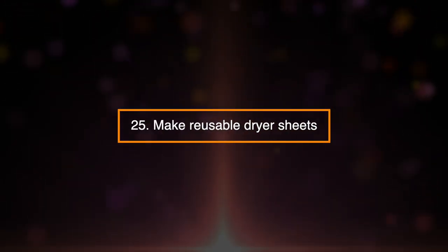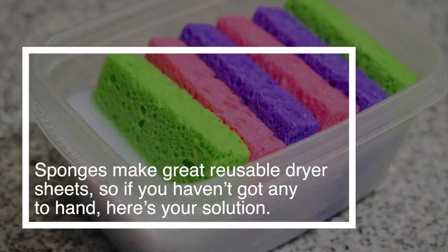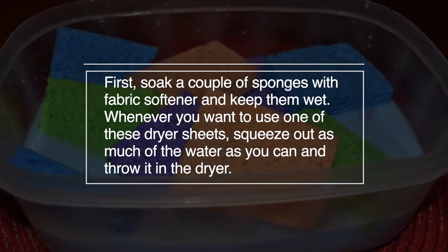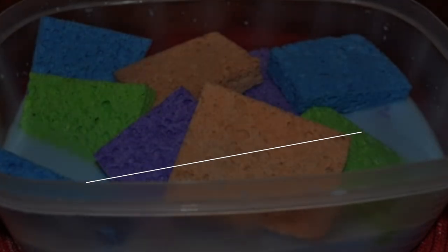25. Make Reusable Dryer Sheets. Sponges make great reusable dryer sheets. So if you haven't got any on hand, here's your solution. First, soak a couple of sponges with fabric softener and keep them wet. Whenever you want to use one, squeeze out as much of the water as you can and throw it in the dryer.